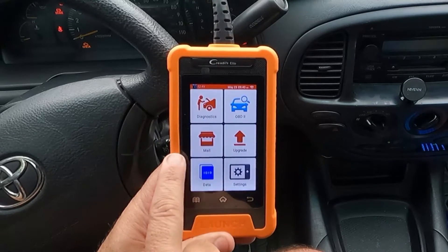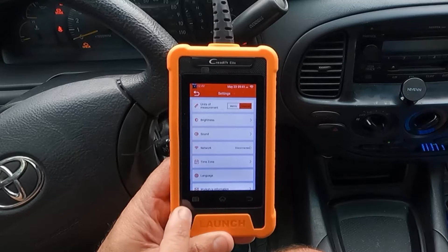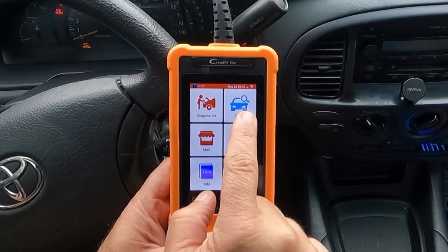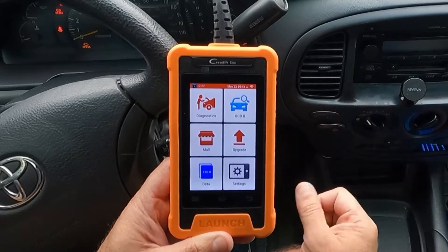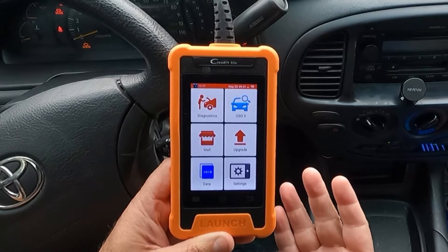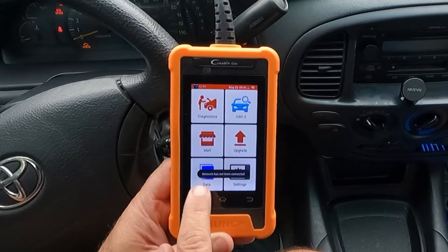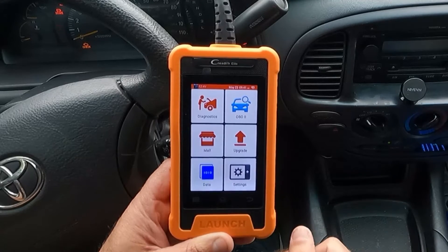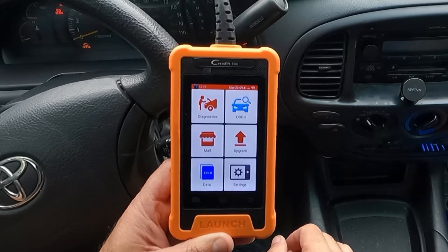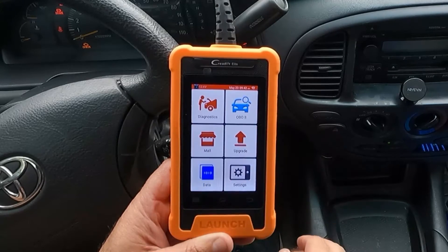The main icons are Diagnostics, OBD-2, Mall, Upgrade, Data, and Settings. Diagnostics is what we'll use to scan the vehicle. OBD-2 is a shortcut that gets you directly into OBD-2 functions. Mall is where you can purchase upgrades — some capabilities are not included and you can buy them there when connected to the network. Upgrade is what I used last night to download the most recent software.